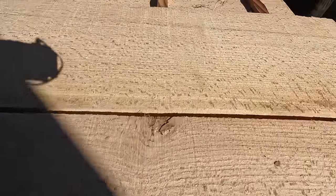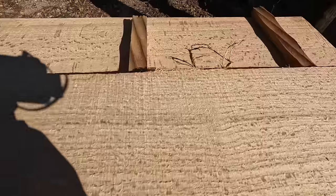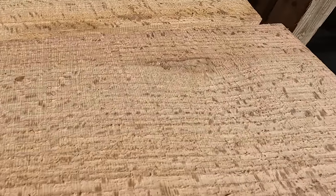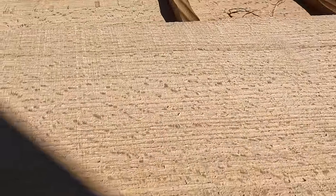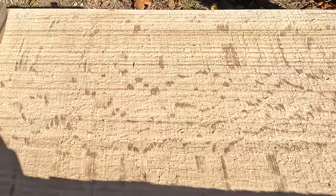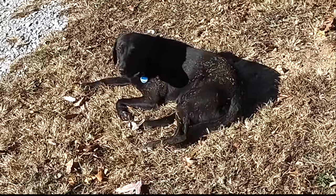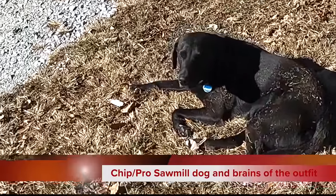It's got some beautiful ray fleck on them. You've got to get in the sun just right to see it unfortunately. Layer after layer — beautiful boards. Chip's been rolling in the dirt. He's a good dog.